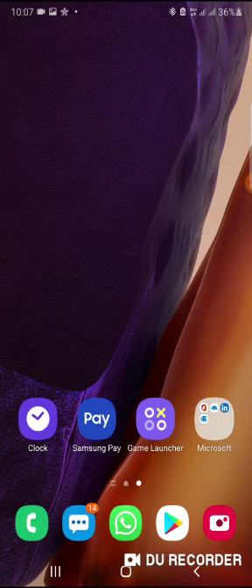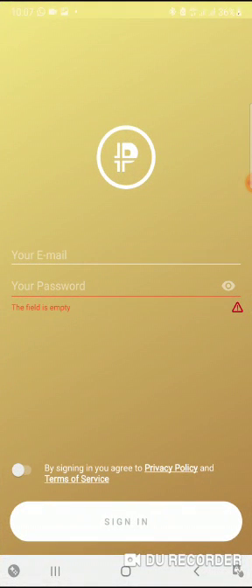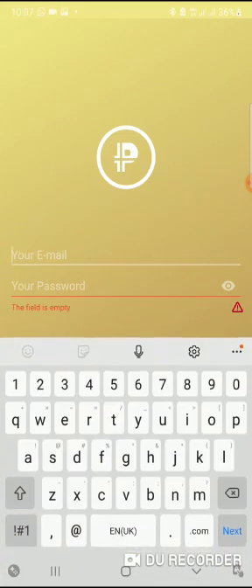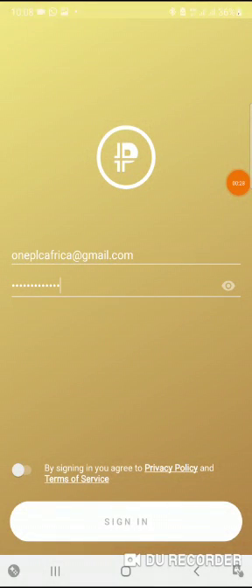After you have downloaded the PLC farm from Play Store or Apple Store, what you need to do now is use the same email you used in registering with Platincoin — input it here. I'm going to put mine here with the same password. The moment that it's done, you activate this key and it shows sign in.